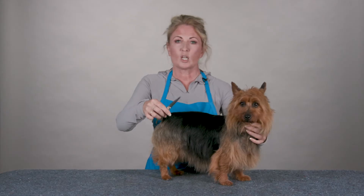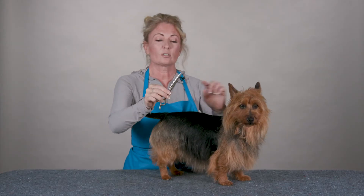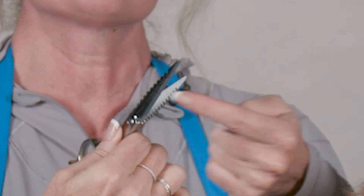But the unique part about the Razor Shaper is the razor action. There is a coarser side and a finer side and you can use this to help thin your dog's coat in many different areas.